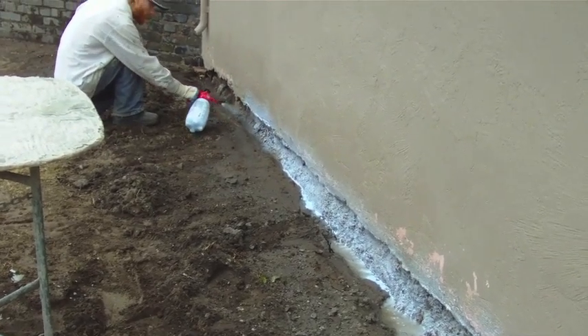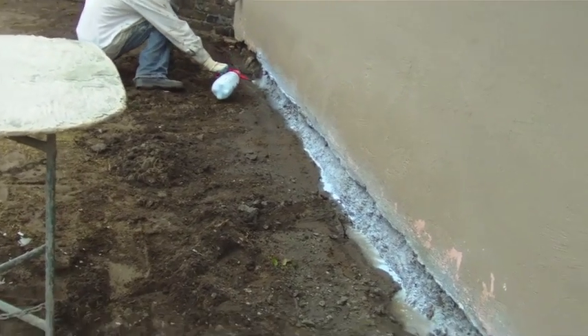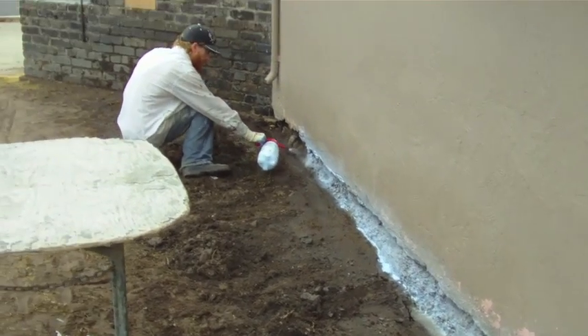That's Weld-Crete — that's a bonding agent. Without that bonding agent going on top of the foundation as well as the house, we'll have issues. And we're spraying it underneath too.